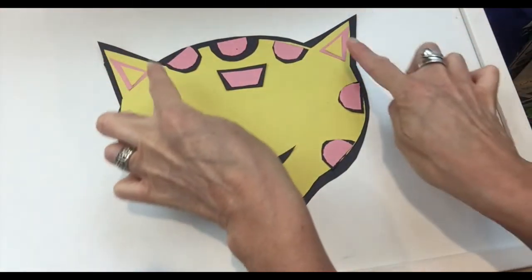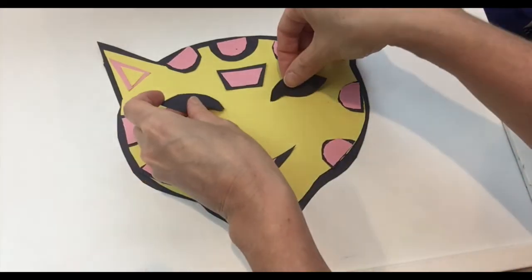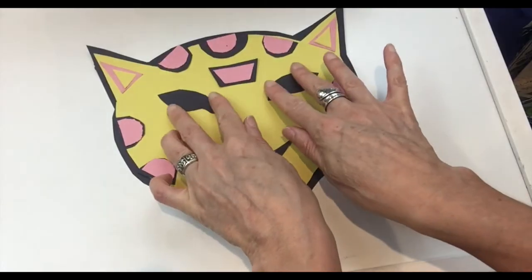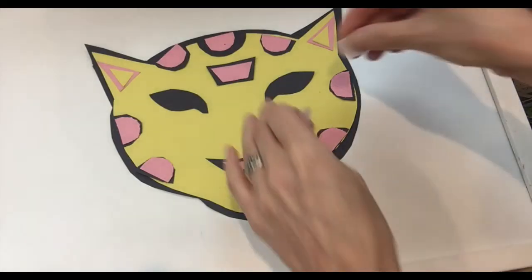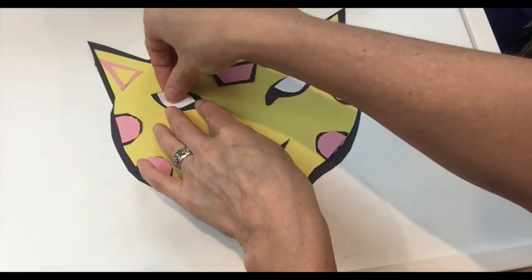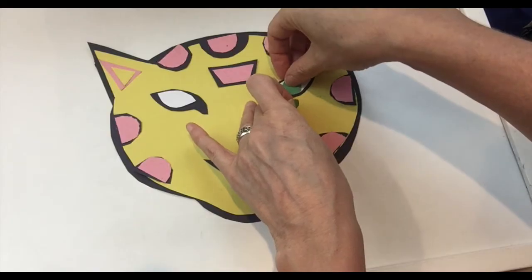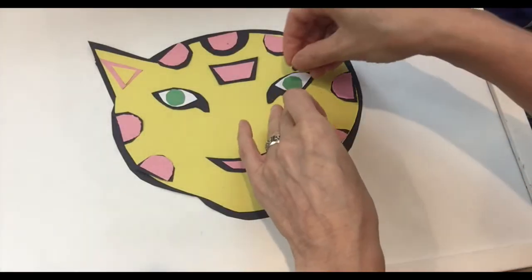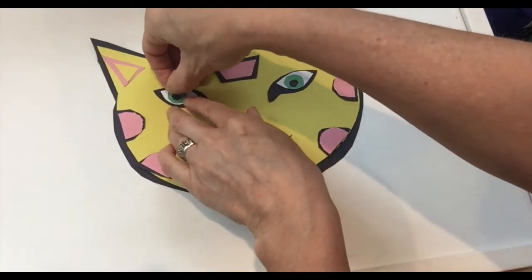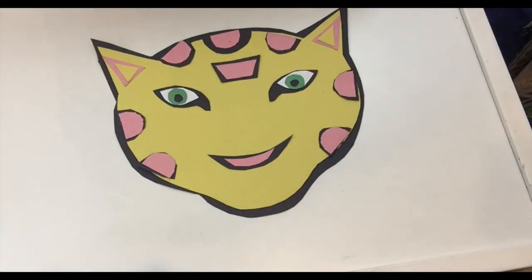Entonces tenemos las orejas, la boca. Ahora vamos a hacer los ojos. Here we put negro — black for the eyes. Then we put blanco, white — that's the inside of the eyes. And then verde — Omar's eyes are green. You know, jaguars have very, very intense eyes. So verde. You can add a little black dot, or draw it with a sharpie or marker if you want. You can also draw little dots inside the spots, because Omar has some little dots inside the spots, but it's easier if you just do it with a marker.